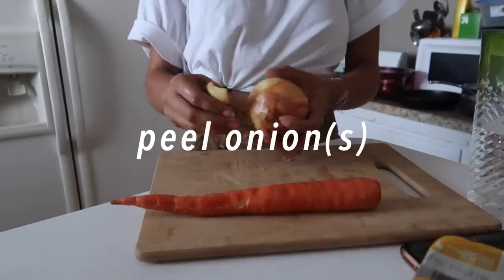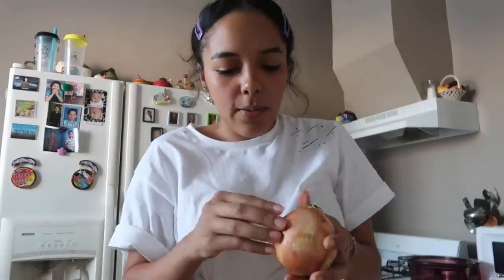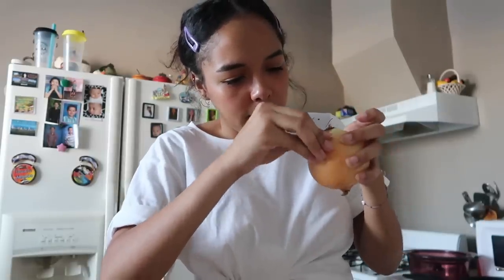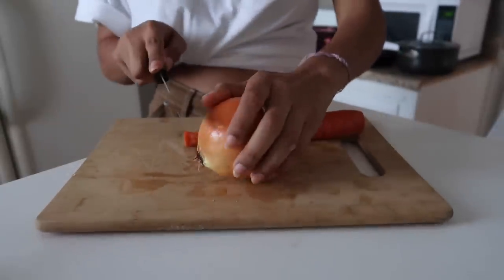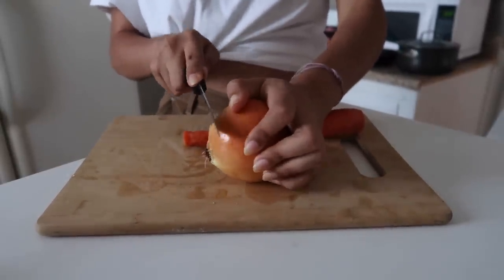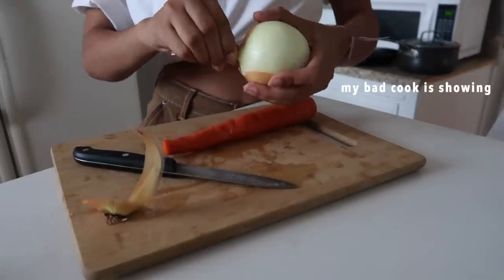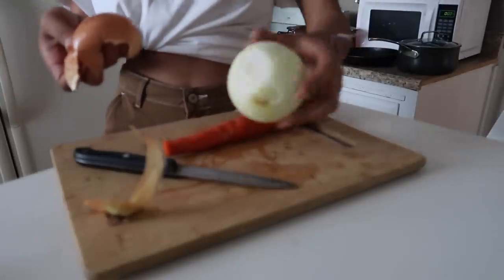Then peel your onion, which I hate doing. Anyone else? I don't want to jinx myself but I never have cried while cutting onions — I don't know if I'm blessed or if something's wrong with my eyes. I'm peeling the onion now. I'm gonna have so many people who actually cook comment down below and tell me everything I'm doing wrong, like the wrong knives I'm using. To that I say: the fact that I cook at all is a great thing. Someone told me you have to cut the ends off first.